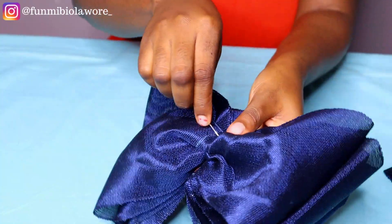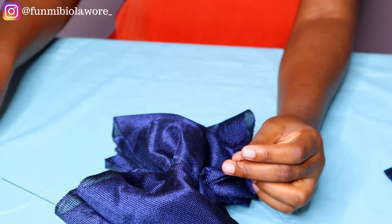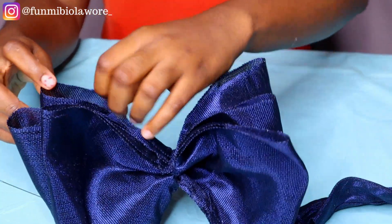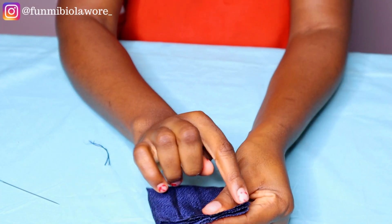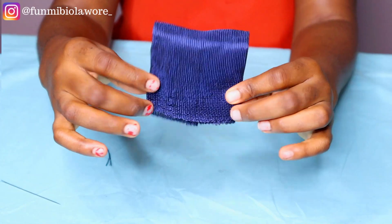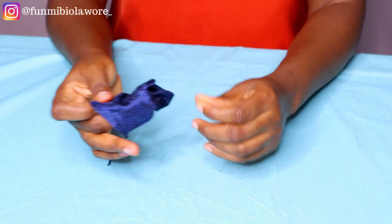After securing my stitch, the next thing I did was tie up my thread and then cut off the stray thread. This is what the end result is supposed to look like if you did everything correctly. The next step is to turn the loop inside out — once done, I adjusted the stitch so the joining sits at the center, then I sewed along the width and turned it inside out again. This piece serves as the loop for the design.